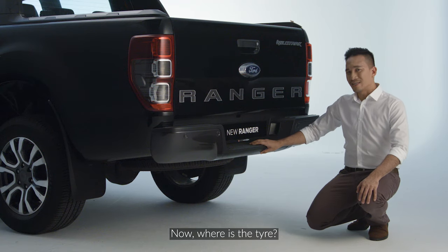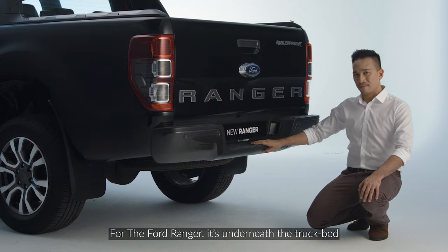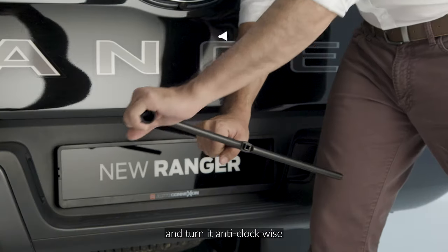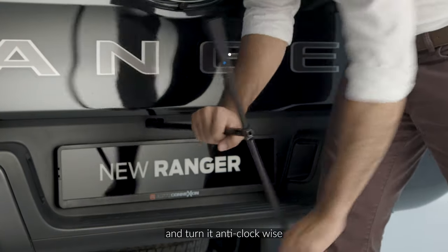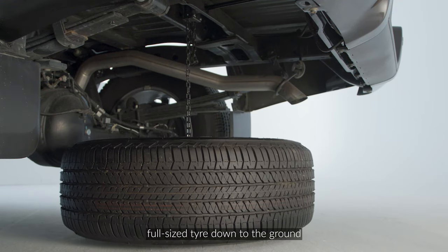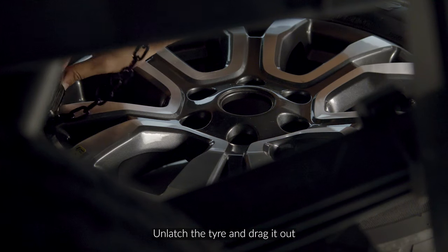Now, where's the tire? For the Ford Ranger, it's underneath the truck bed. With the tool provided, you'll need to insert it in here and turn it anti-clockwise. What that will do is lower the spare full-size tire down to the ground. Next, unlatch the tire and drag it out.